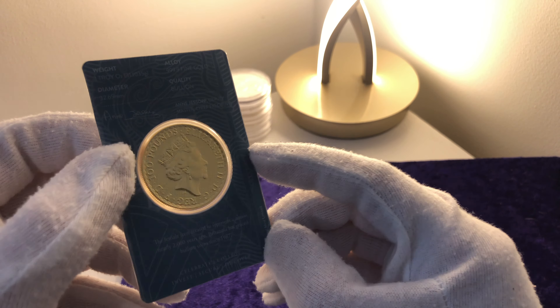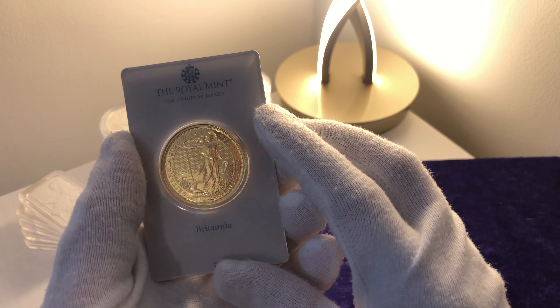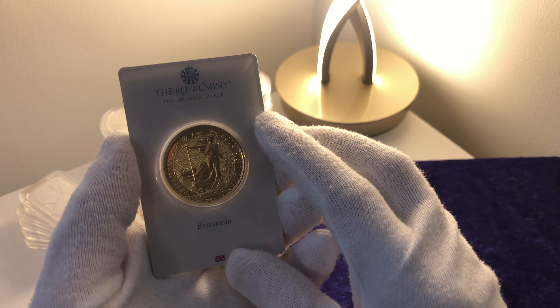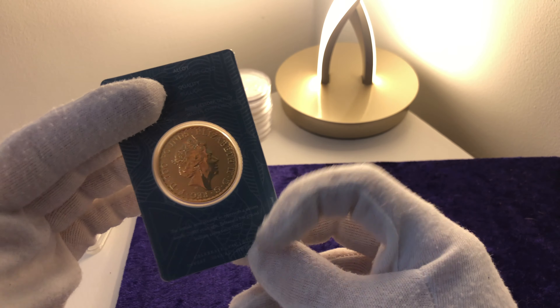So here we go — let's look at this beautiful piece. Oh my God, it never fails to amaze me, the substantialness of a one ounce gold bullion coin. It really is something special. That means I now have two of these.